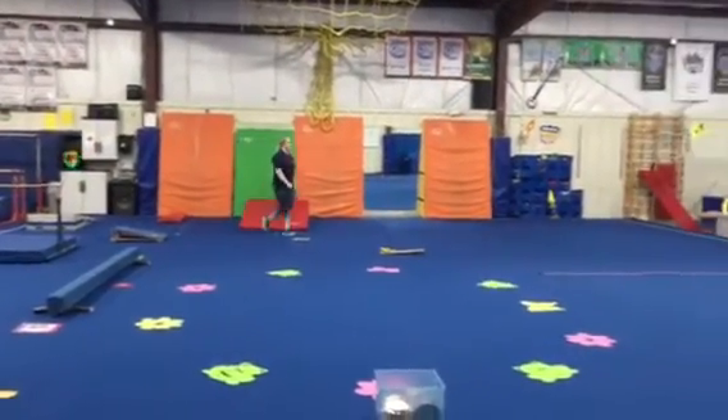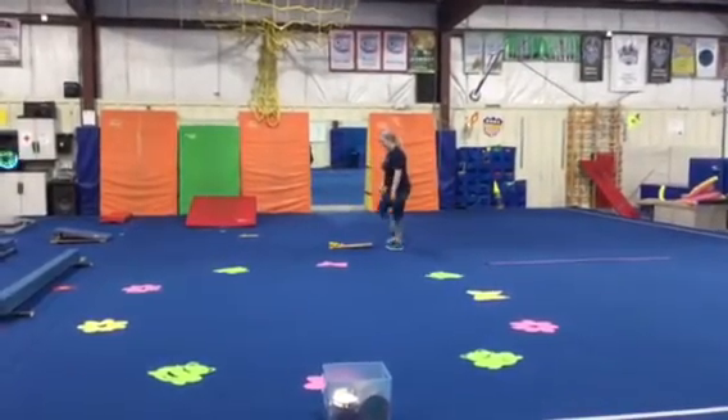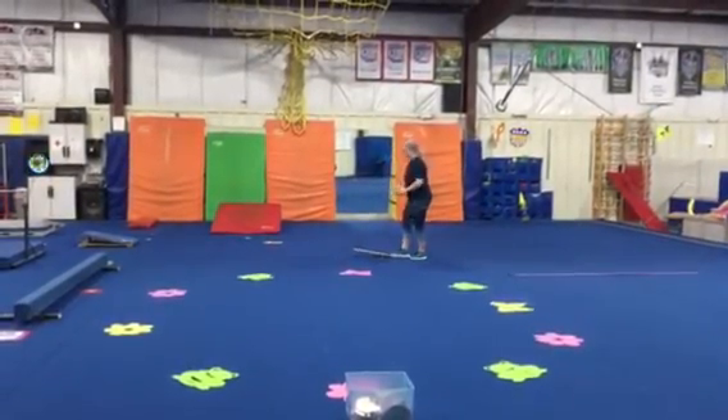Then we'll head over to our stomp and catch. We'll have four boards, the students will partner up, and we'll work on our hand-eye coordination by stomping the board, having ready hands, and catching the frogs.